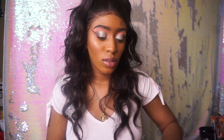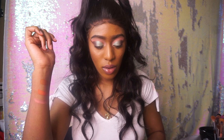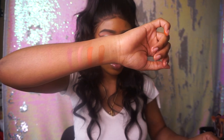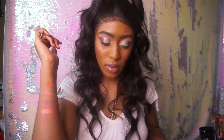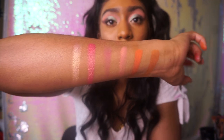And now on my other arm, we're going to do Volume 2. First up is Yara, second is Tao, third is Lina, and fourth is B. And these are all the matte shades inside this blush palette. And now we're going to do the two shimmers, which are Sola and Zoba. So yeah, that's all those.